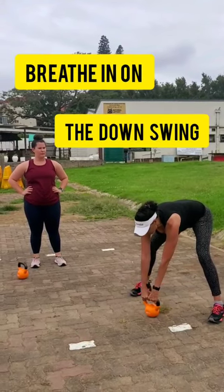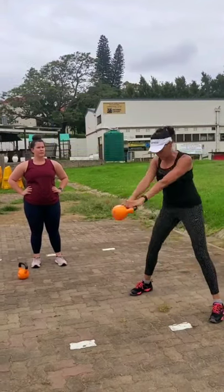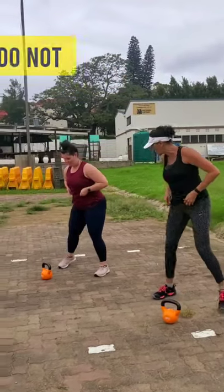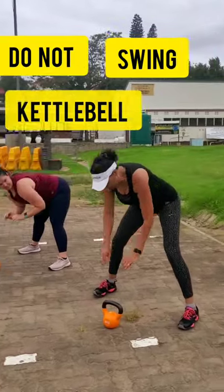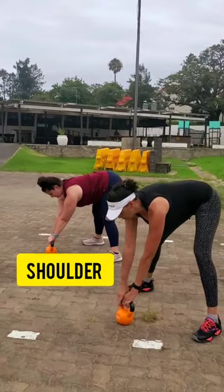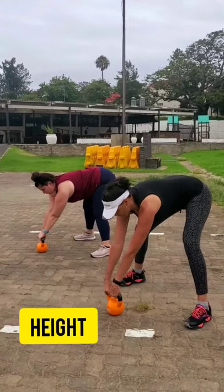And the breath is like this — so breathe in. Let's try together. So we're bending forward from the hips, keeping that back nice and straight. Keep the eyes facing forward. Ready — breathe in and swing back.